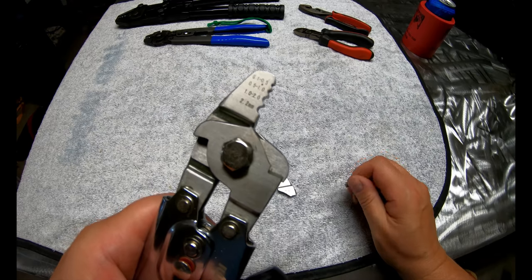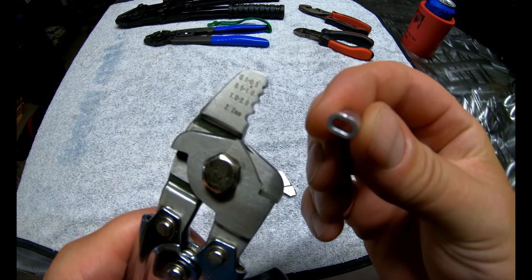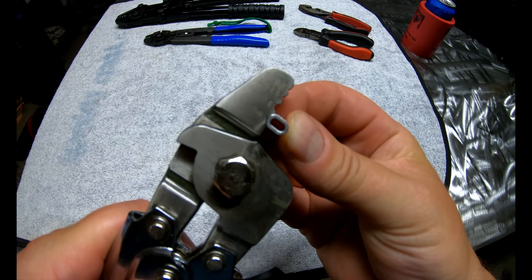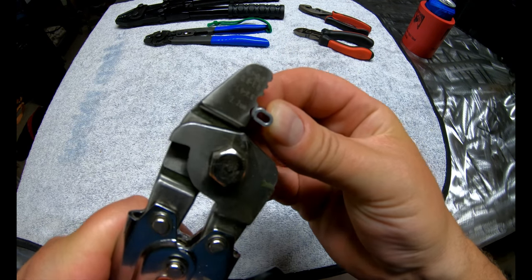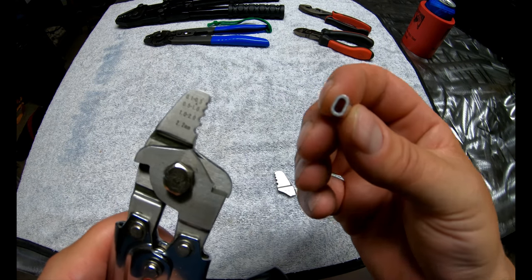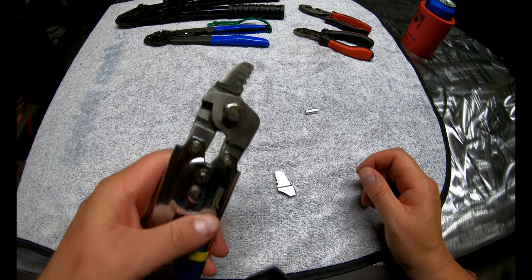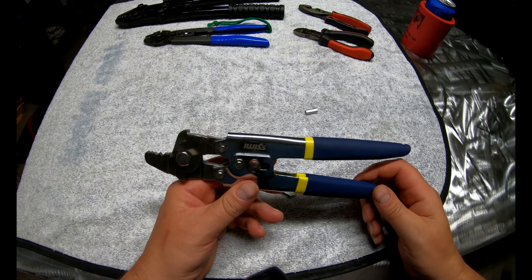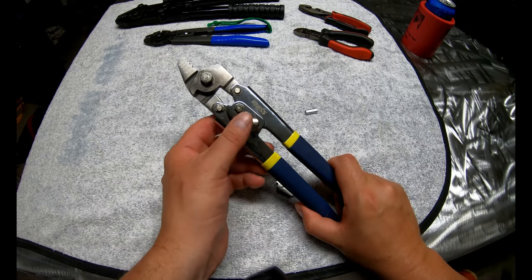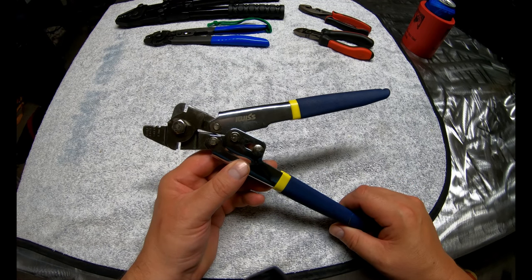The problem with these is obviously the fact that they broke and they're cheap. Even though this is a 2.3 to 2.4 millimeter aluminum leader that I use for shark rigs, it does not fit even in the 2.2 millimeter groove. So if you're going to do big rigs for sharks - this is for 500 pound mono - you're not going to be able to do them with one of these small crimpers. If you're going to get a cheap set of crimpers like this, I don't have a problem with them, but if I were to do it again I would probably buy two of them so you always have a backup set in case one breaks.